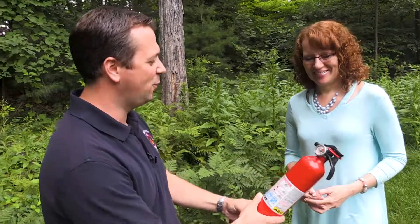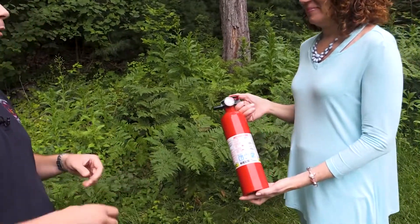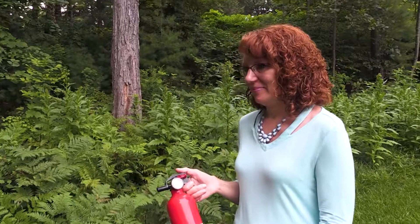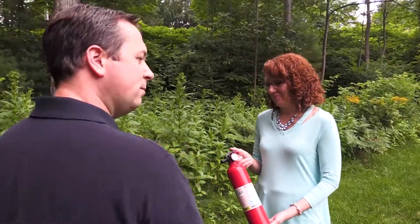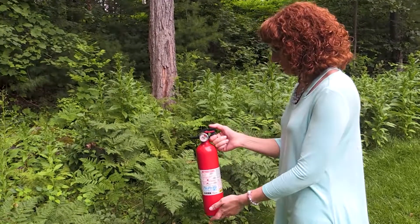Colleen, have you ever used a portable fire extinguisher before? No. All right, are you willing to try? Sure. So we have a portable fire extinguisher. I'm going to teach you the PASS acronym: pull the pin, aim at the base of the fire — not where the flames or the smoke are, but at the base where the chemical reaction is taking place — squeeze the handle, and sweep from side to side. All right, go for it.